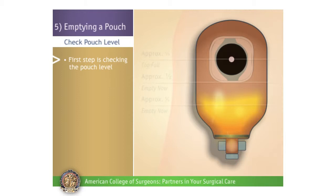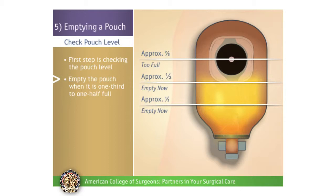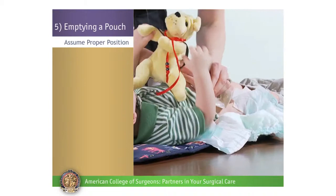Check Pouch Level. The first step is checking the pouch level. Empty the pouch when it is one-third to one-half full. A pouch that is too full may start to pull away from your child's skin because of the weight. You can check the fullness of your child's pouch by laying your hand over their abdomen. Empty the pouch on a regular schedule.